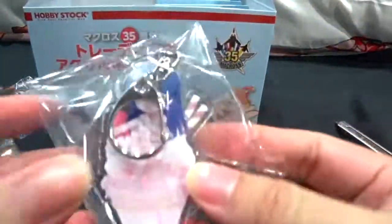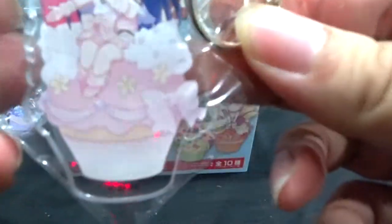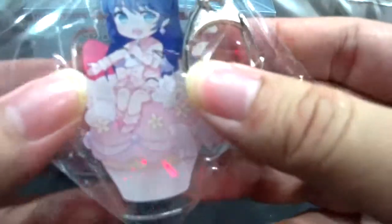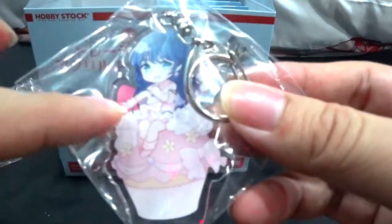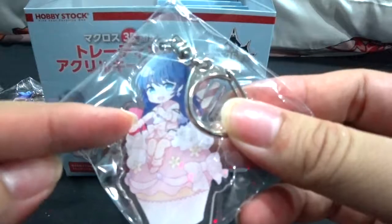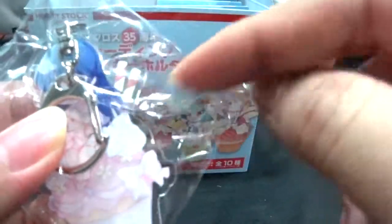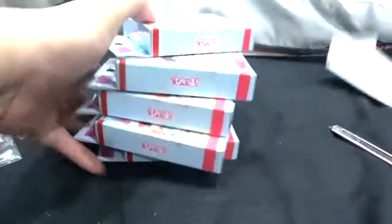Fifth one is Lynn Minmei — nice white and pink with strawberry to match her hair color. There's a bit of color contrast issue with some blue elements, but there are also chocolate waffles here which look really nice.